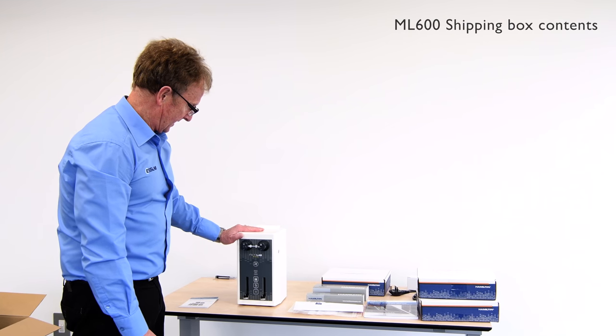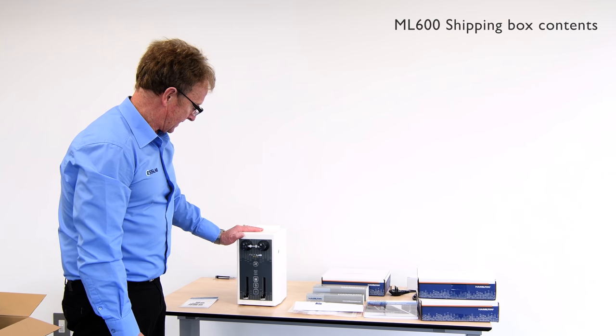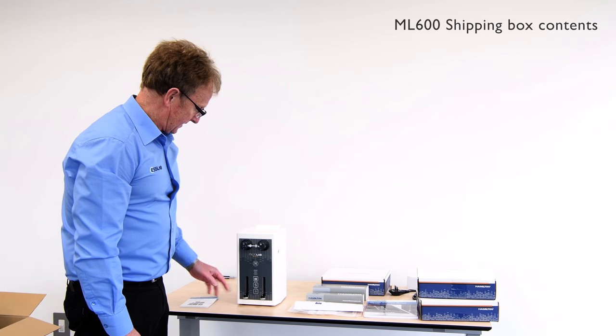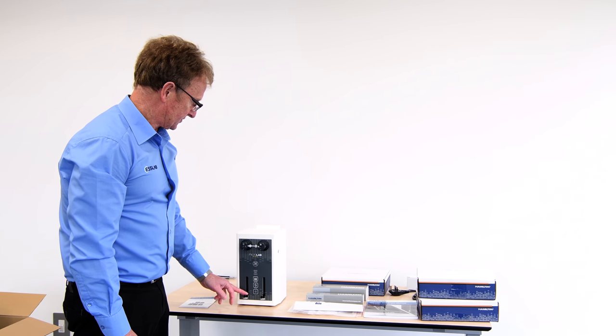So here we have the instrument. First of all we need to connect the power supply and then introduce the syringes into the syringe drives and the valves.